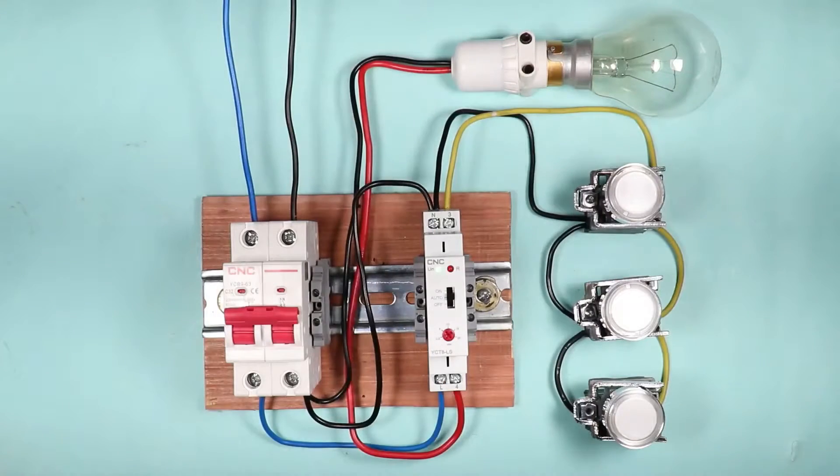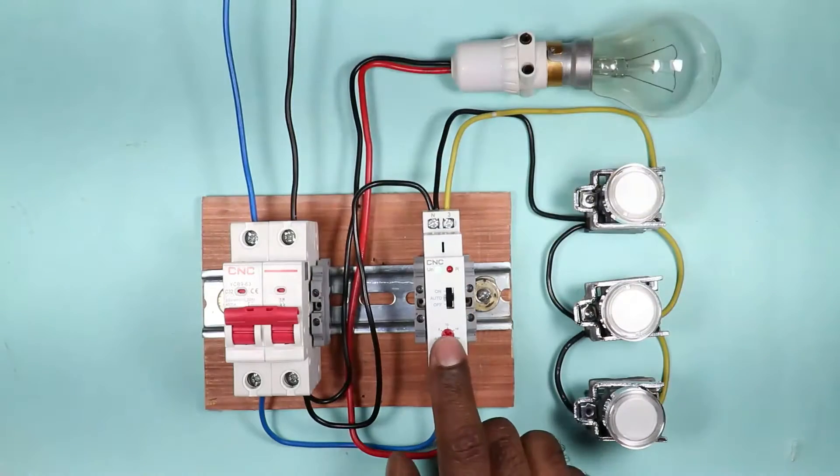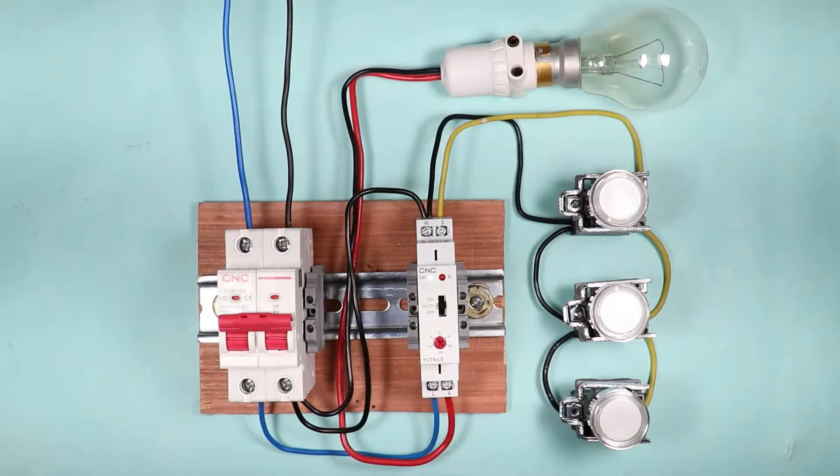With the help of this video we will understand what is a staircase timer switch. We are going to learn about the working and wiring, and we will also discuss the uses of this staircase timer switch. The working and wiring is simple to understand.